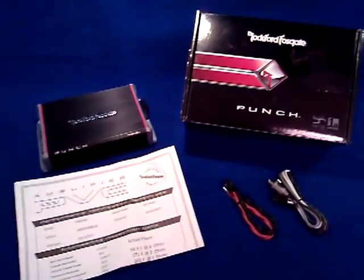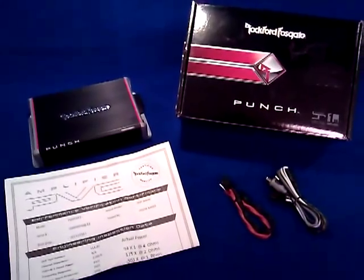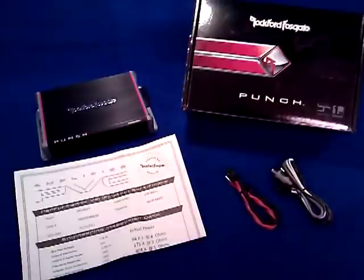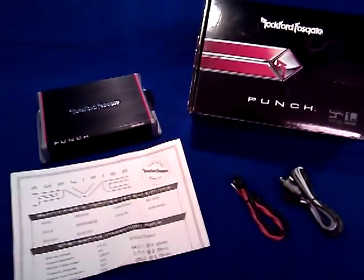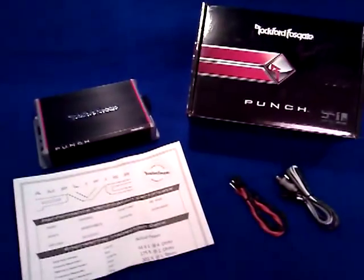Hey everyone, this is Bill with Summer Sound Systems in Panama City, Florida. This is our first episode of our What's Up series, which is a new series that we're doing to introduce you to new products that we carry at Summer Sound Systems — some cool stuff that we think you might be interested in, that we also keep on hand most of the time at the store.